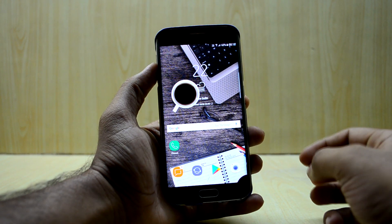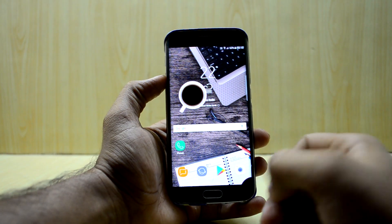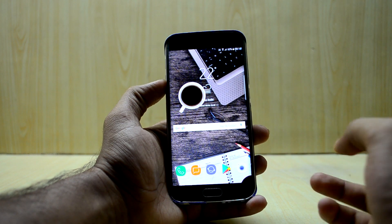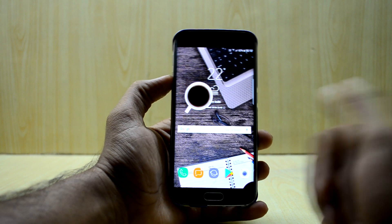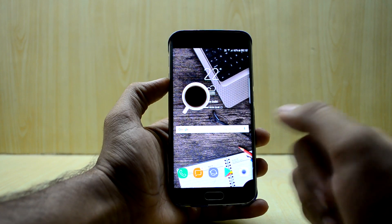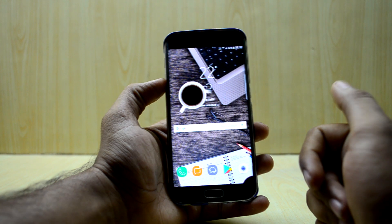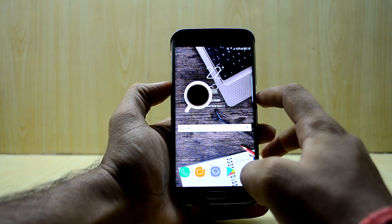Hey guys, welcome back to Tech Love Us with Anastasia. Today we're gonna install the Resurrection Remix newest version on the Galaxy S6 Edge. This is one of the most requested videos because everyone likes stock Android, but there are not many great ROMs of stock Android for the Galaxy S6 Edge. So Resurrection Remix, the newest version, might be a good ROM — we're gonna install that today.